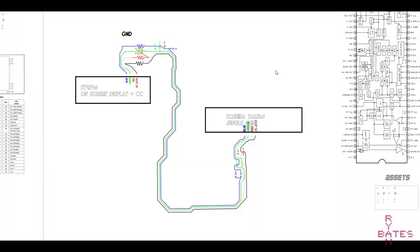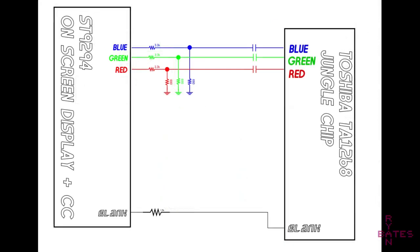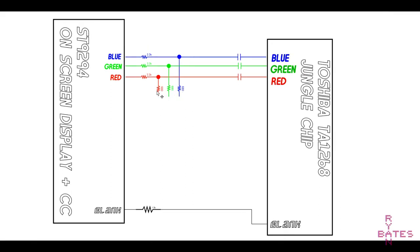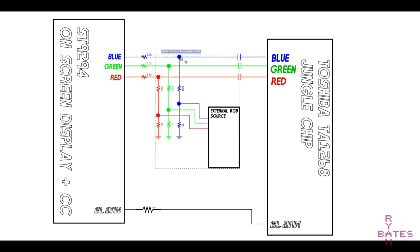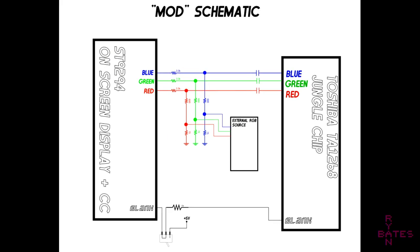The stock paths look like this. When simplified, we have a circuit that closely resembles other TVs that follow this modification. Our goal is to sever the connections at each path for red, green, and blue, and we'll piggyback our own signals here. The blanking signal, which tells the jungle chip to use its own RGB input lines, needs a toggle switch. This will enable us to switch between the on-screen display, if we need to adjust our settings, or our own injected RGB inputs.